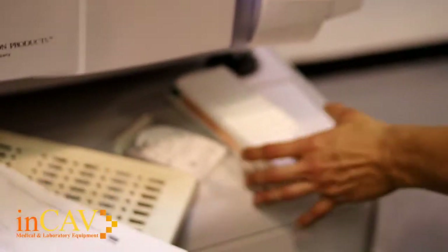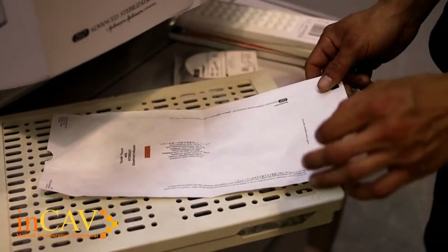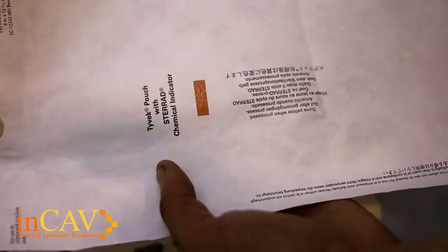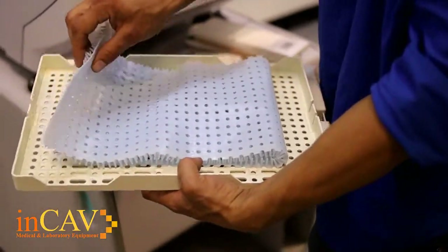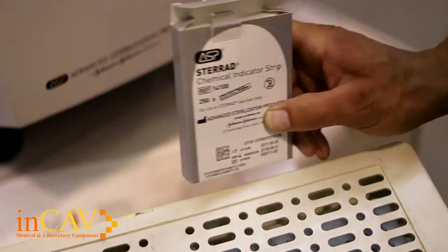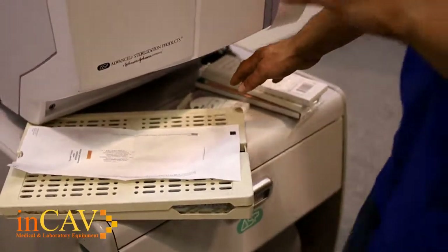Once you have the cassette loaded, you can choose which packaging to use for the object you're trying to sterilize. We have Tyvek pouches here — they have a chemical indicator that will turn orange when processed through the machine. We also have a tray, meant to hold bigger objects. You simply put the object into the tray and can also incorporate a chemical indicator strip so that you know it has been properly sterilized when you're done. Then simply close the tray.